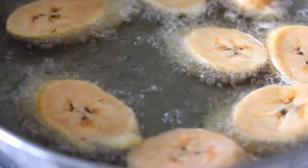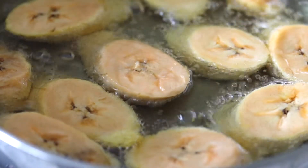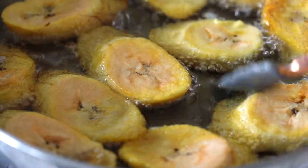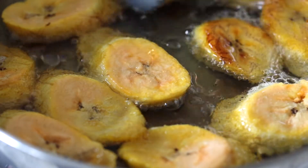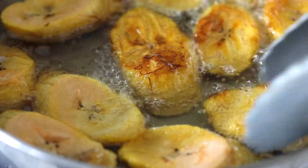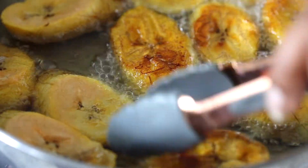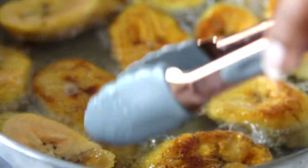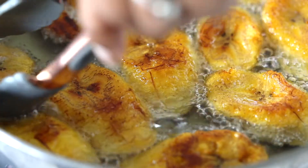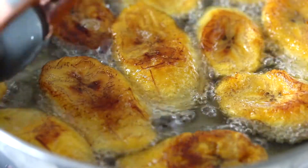Now it's time to fry up those plantains. We're just going to add them to some very, very hot oil and fry them on both sides until they're very golden brown. It's a really simple process — all I did was literally just slice and fry, and flip, of course. You definitely want to flip; you can't just do them on one side.